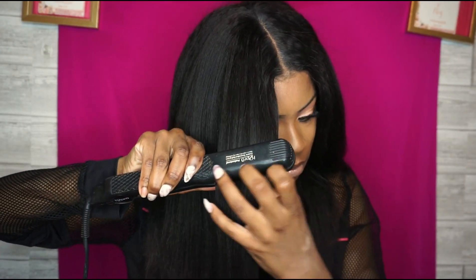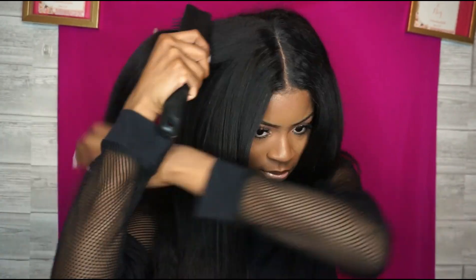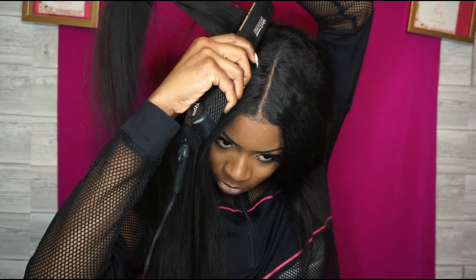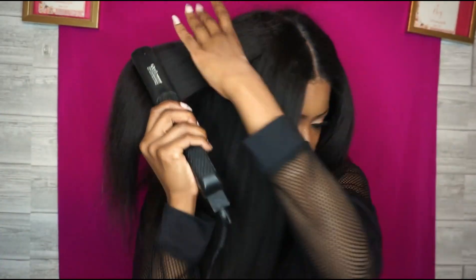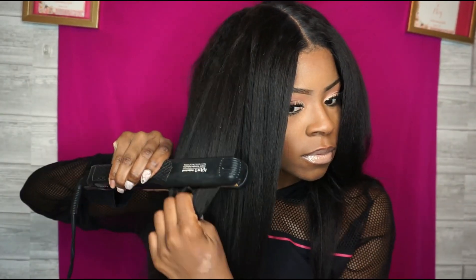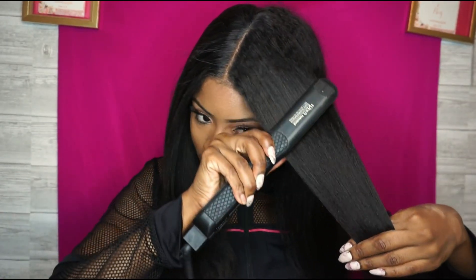So this wig is kinky straight, 16 inches. This is a lace front wig and this can be found on tianablanco.com. I'll leave the link below for this particular wig. It's so thick. I love the kinky straight texture because it mimics my own natural hair.